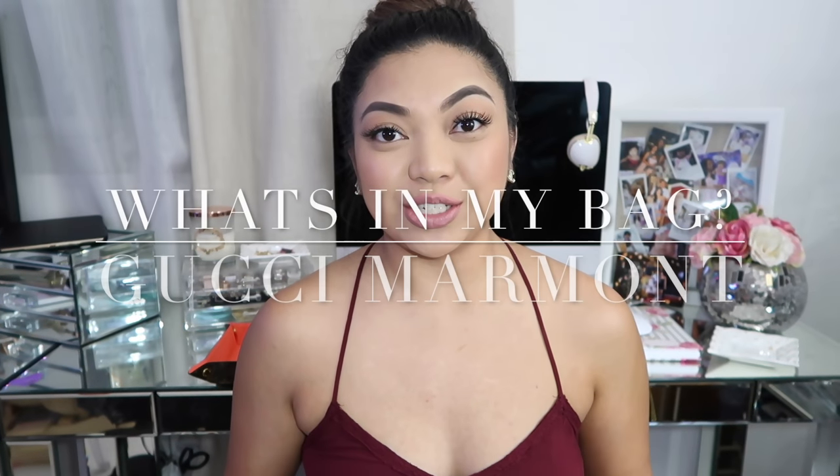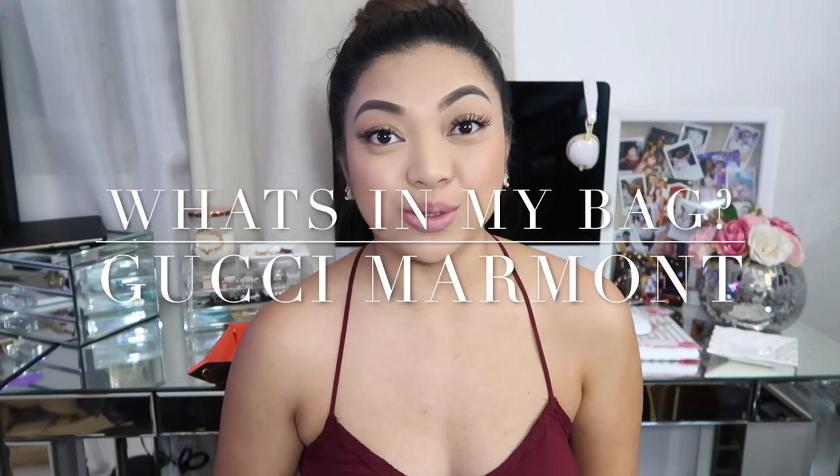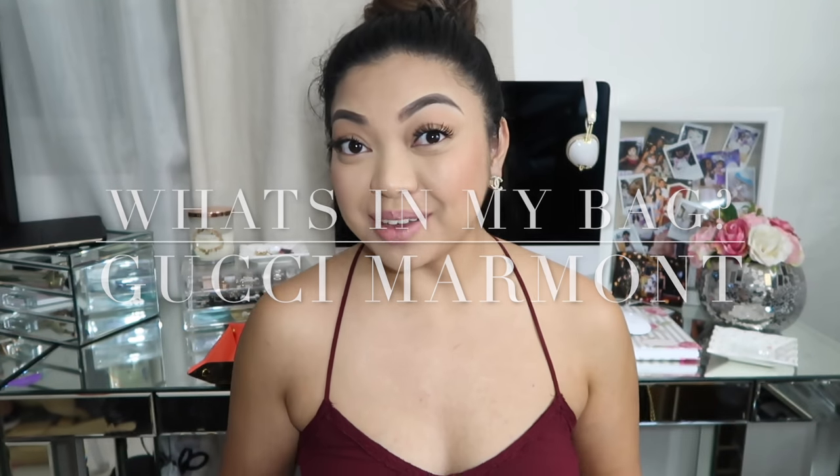Hi everyone! Today I wanted to do a what's in my bag video and also a small mini review on the new Gigi Marmont handbag — if you guys don't know what I'm talking about, it is the Gucci one.